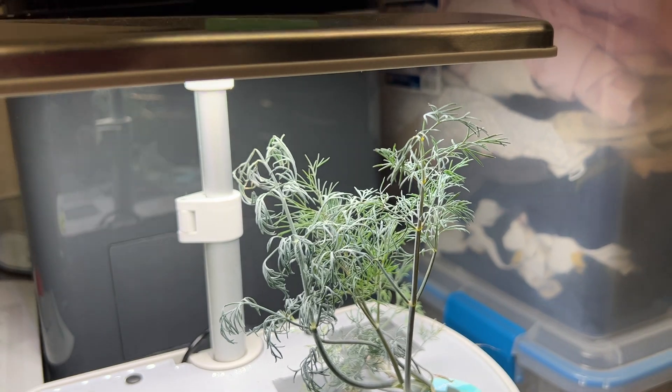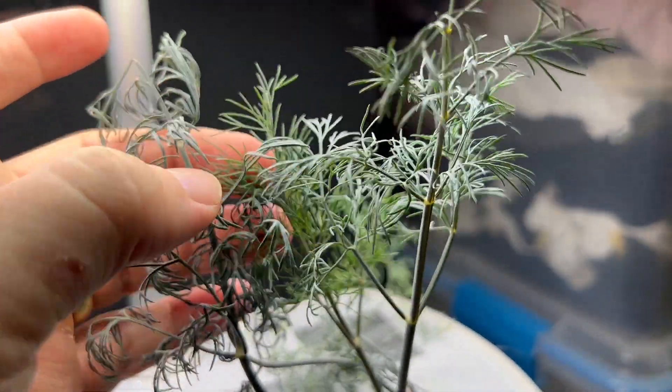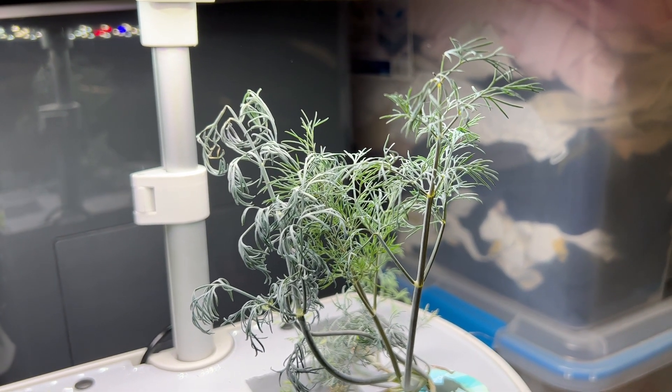Yeah, I love the AeroGarden for growing dill. The quality of it is really good. You get quite a lot growing here, quite robust growth. And again, I love it for seasoning that salmon in order to grill.